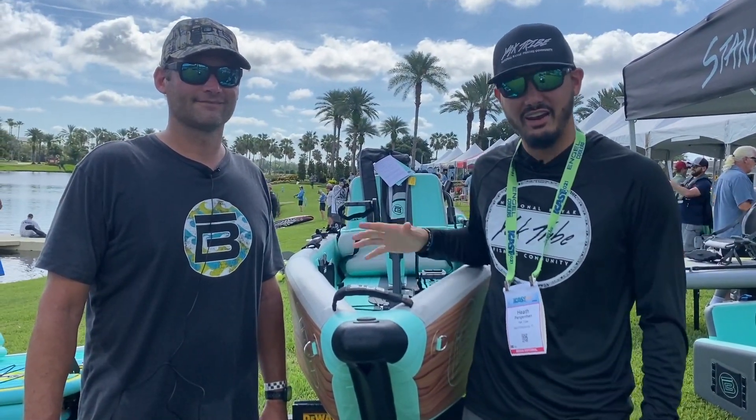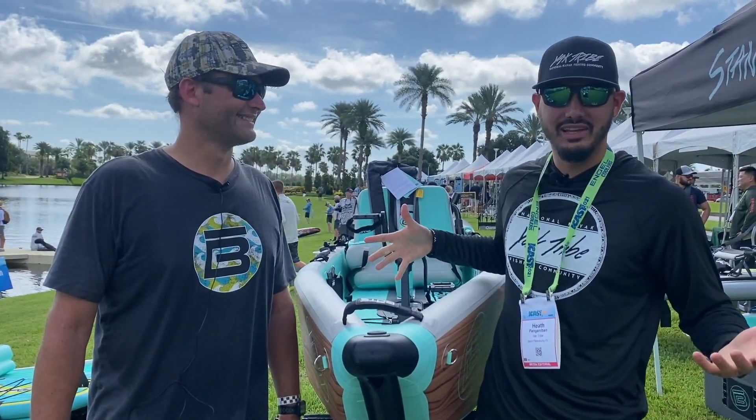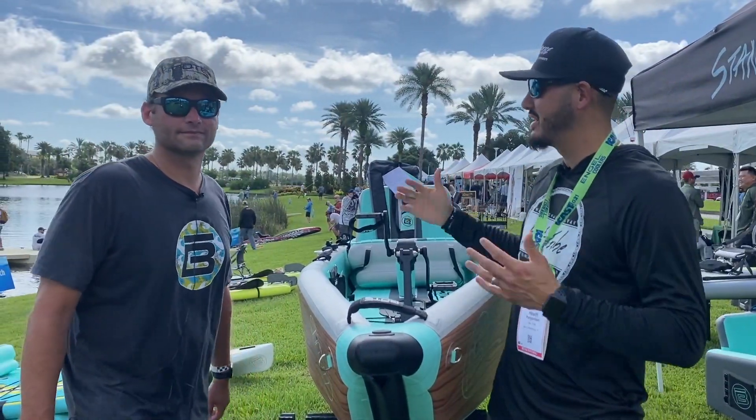What's going on guys, I'm here with my brother Aaron over here at BOTE for ICAST 2021, and today we're going to look at the brand new BOTE Lono and the new pedal drive system. Aaron, if you would walk us through this boat.